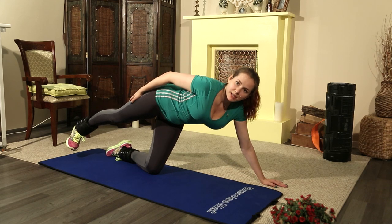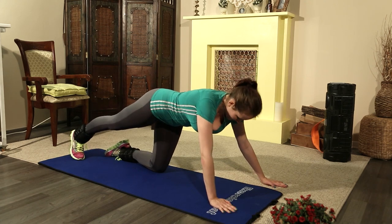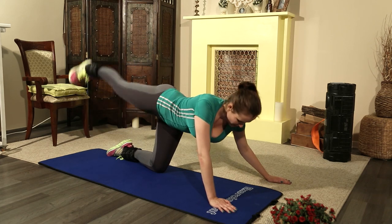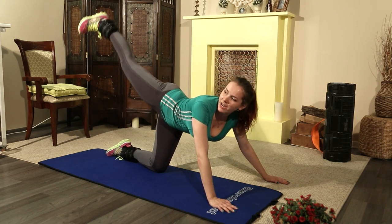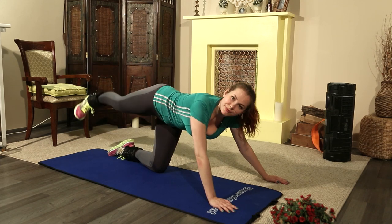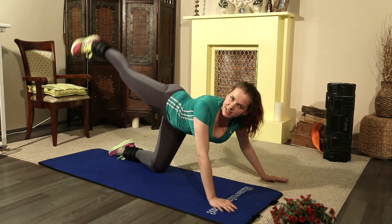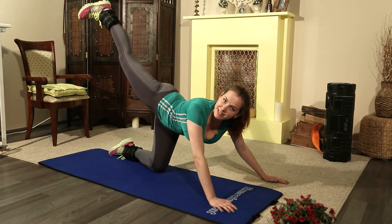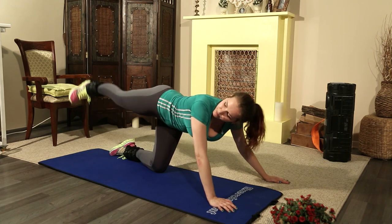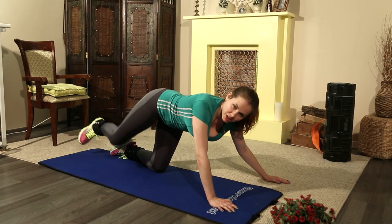Do each leg 20 times — one leg 20 times and the other leg also 20 times. Let's start the exercise. One, two, three, four, five, six, seven, eight, nine, ten — and ten. Squeeze your abs. Eight, seven, six, five, four, three, two, one. Change the leg.